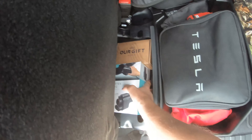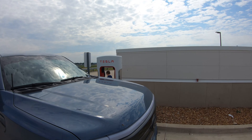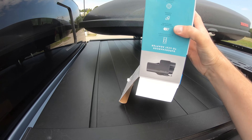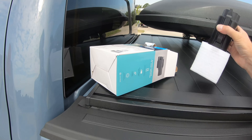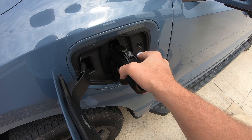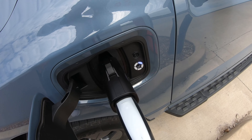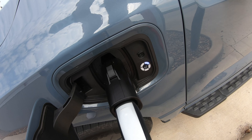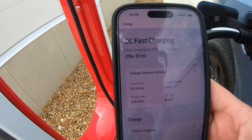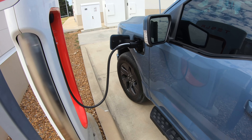We just stopped at the Tesla supercharger. I'm going to get my Vortex plug out. We're at one of the chargers that has a recessed charging area so you don't have to pull up so far. I have plug and charge, so this should just start charging automatically. It's in — it looks like it's charging. We're going at 150, now 156 kilowatts. Charging speeds are great — there's really no difference between this and the Ford adapter.